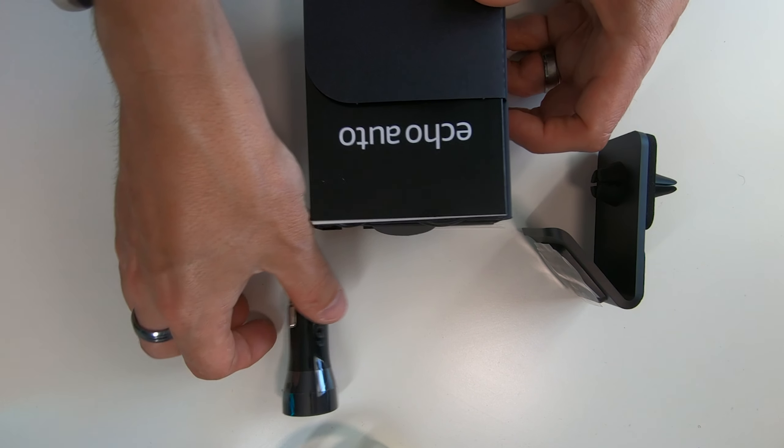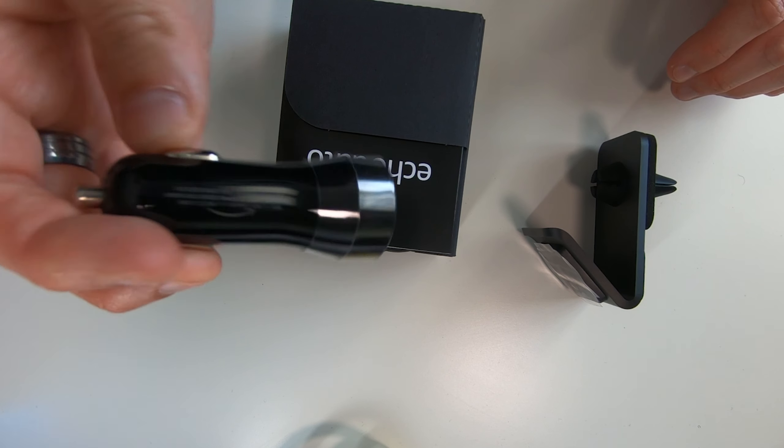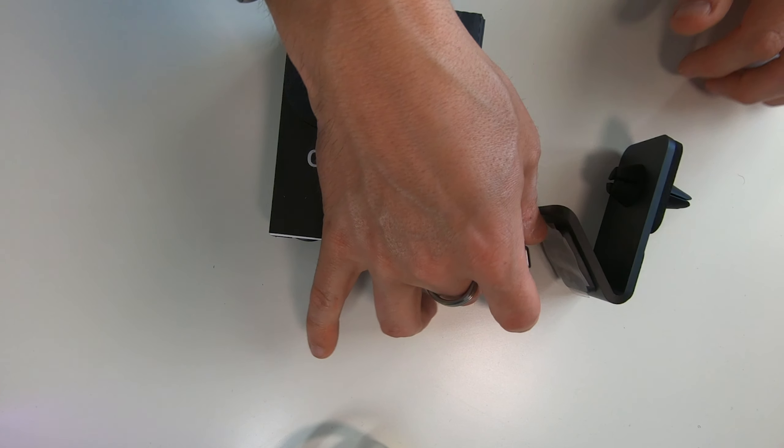Oh, hello — what's this? Just fell out. So we've got a cigarette lighter adapter to power it. It's quite a high-powered one — 5 volts at 3.6 amps. So that will do fast charging on your phone, I would imagine. It's got two USB chargers on the front of it, which is good.